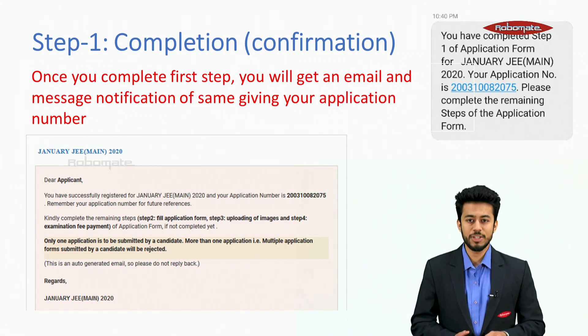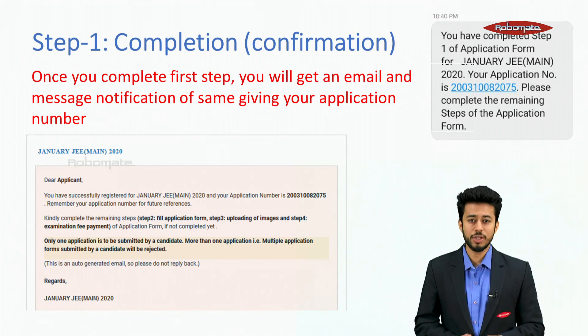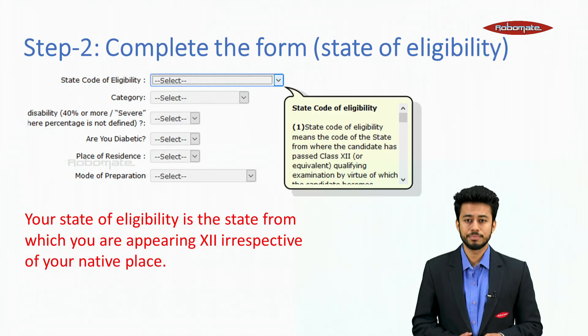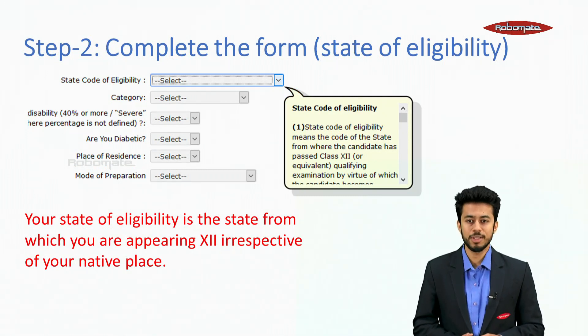You will get a confirmation of Step 1. Once you complete the first step, you will get an email and a message notification giving your application number. Step 2 — complete the form. The first field is State of Eligibility.